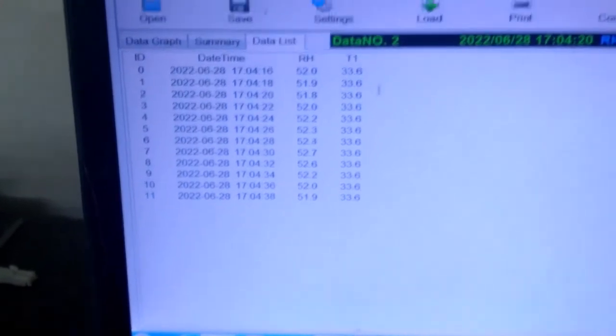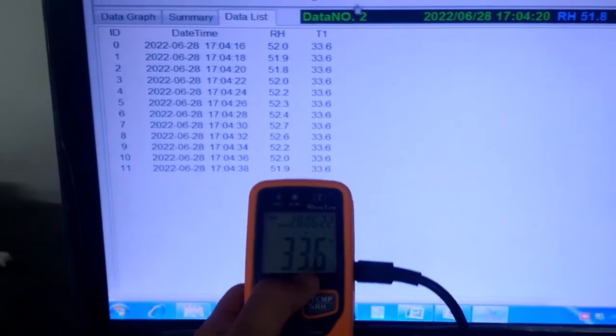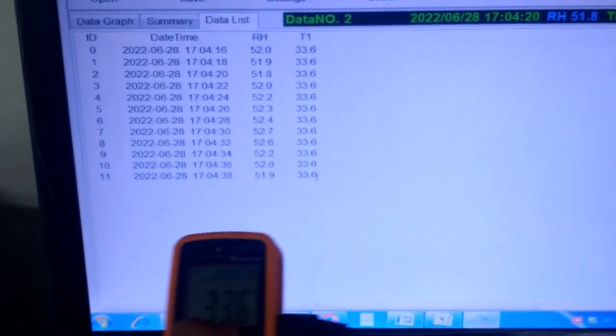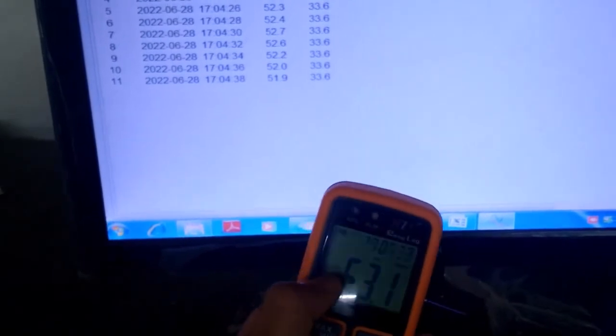The temperature is 33.6 — you can see the same data, 33.6, for all the data — and the humidity you can also see here.